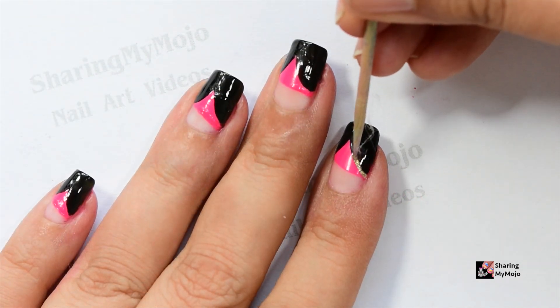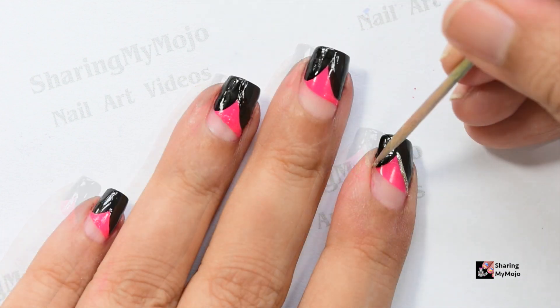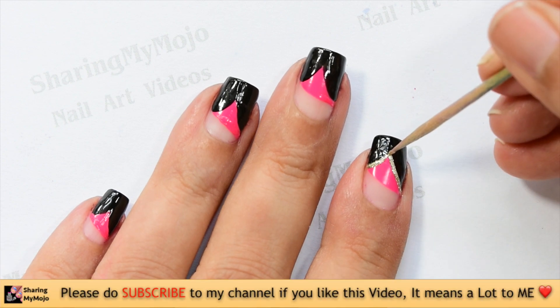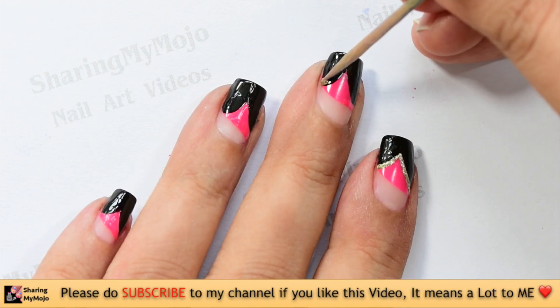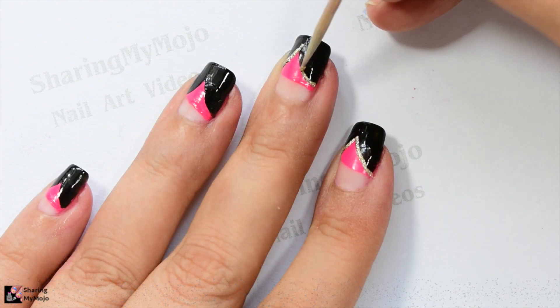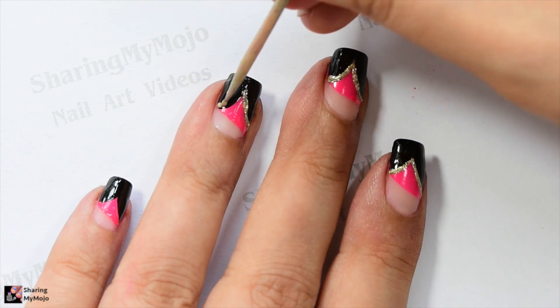Finally, using a toothpick and a golden glitter nail polish, draw a curvy line just where the pink and the black base meet. To make sure your golden line is just the perfect thickness, start off by picking lesser polish with the toothpick in the first attempt. You can always go back and make it thicker in the second attempt.